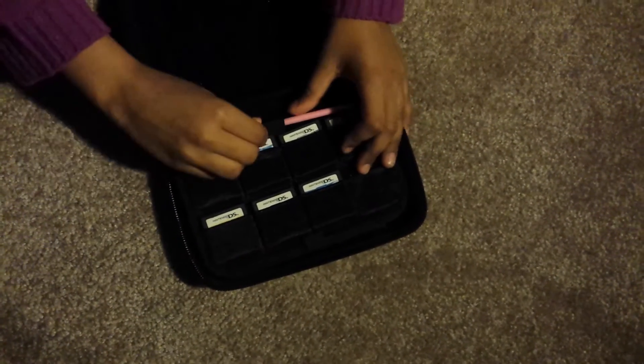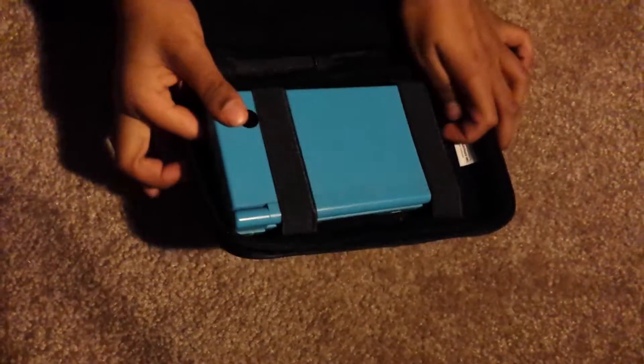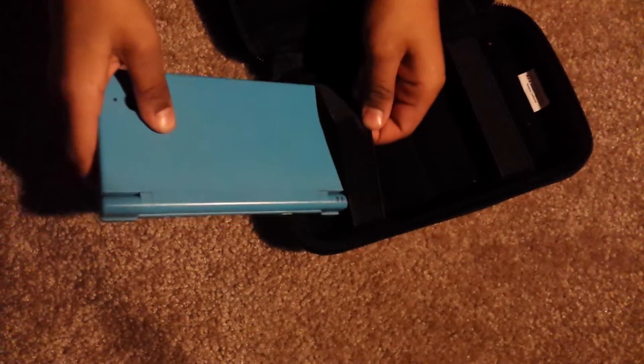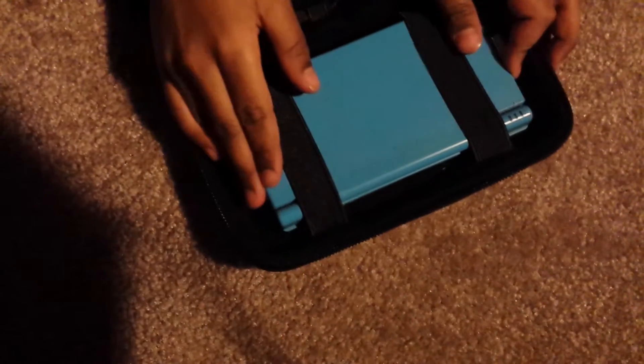The Nintendo goes right here — this is how it fits. I'm going to take it out and show you how it fits, and then just slip it right in. That's it!